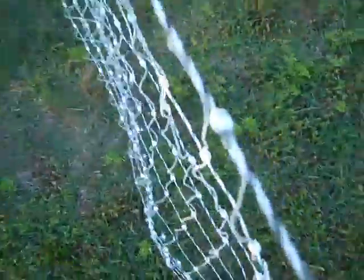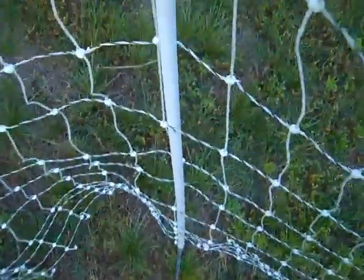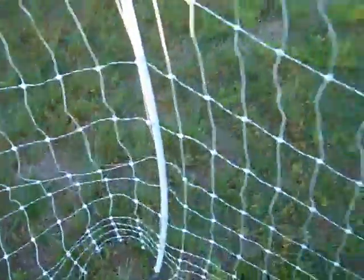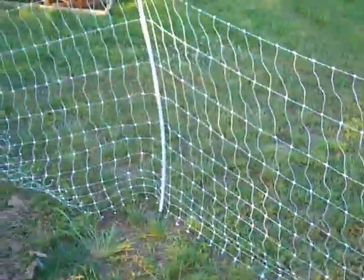I've got really hard ground here — it hadn't rained in about 10 days. I'm just gonna start that one right there and walk along. I like to take my foot, pull the bottom, push my foot up against the bottom — that takes the slack out of that bottom line. That really helps you have a really tight fence. Get the first couple in and it goes pretty quickly.